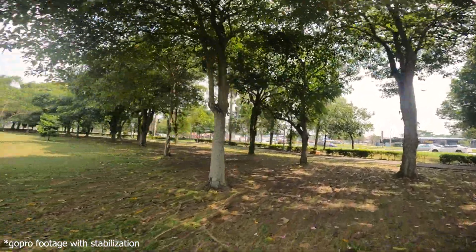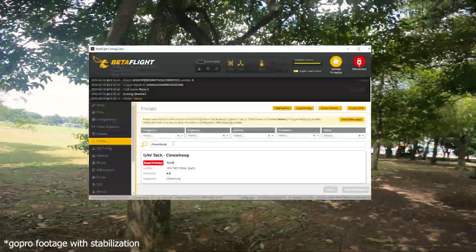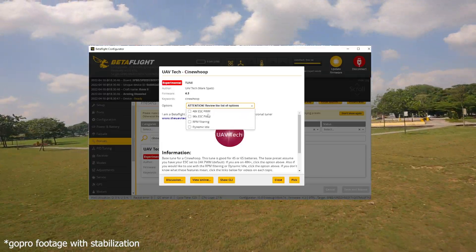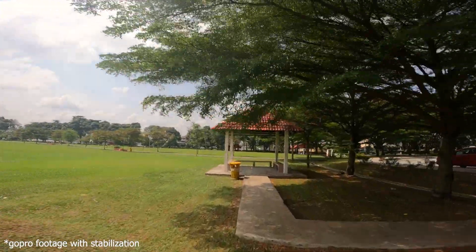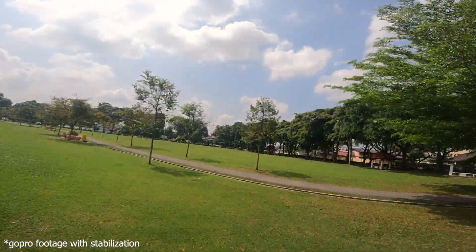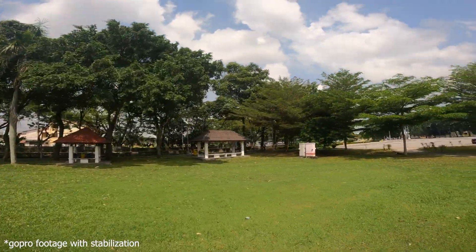I've already tested this quad out and it flies pretty good, because I've put BetaFlight in here and I straight away put UAV Tech's presets of his PIDs and whatnot for cine whoops. Right now it's not scoring me a very impressive amount of average flight time, but it will do for now until I fly this a little bit more, tweak it a little bit, and I'll update you guys if I manage to improve the flight performance of this.